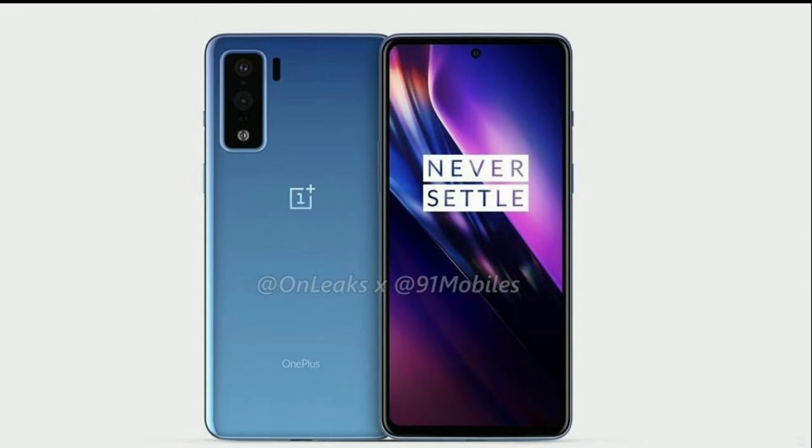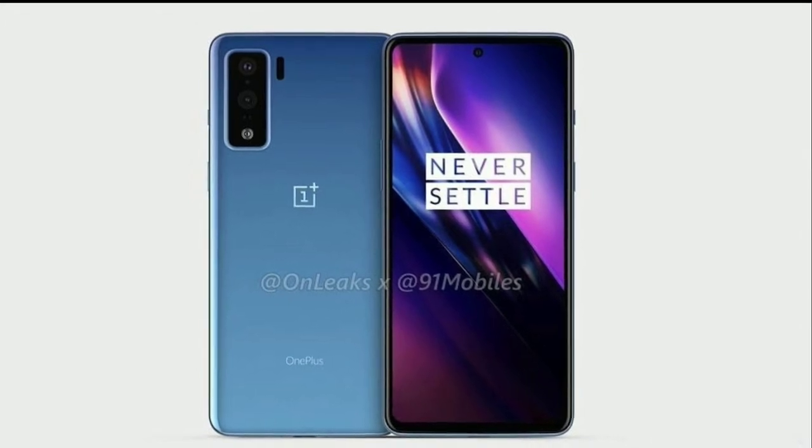Hello everyone, welcome to my YouTube video. We are going to talk about the OnePlus 8 Lite.